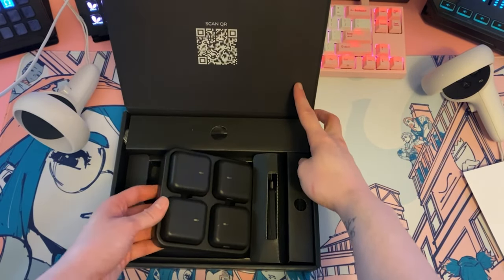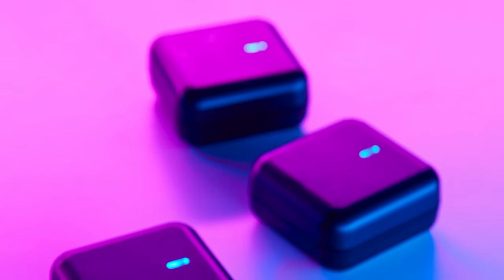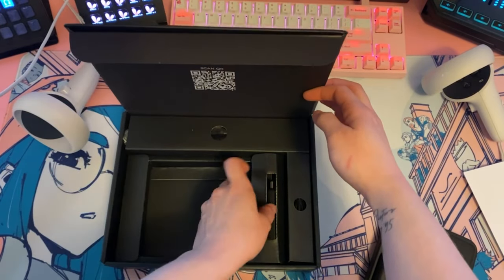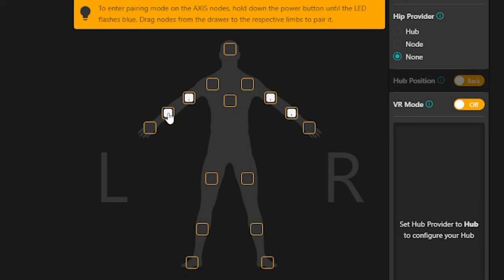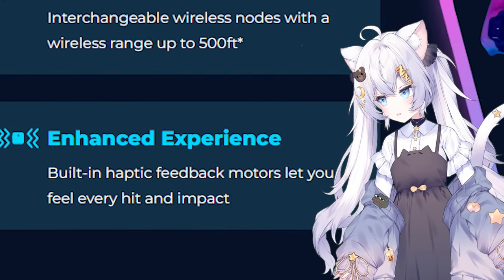The Access Lite kit comes with four wireless nodes, a charging dock, four straps, and four silicone pouches. The actual nodes themselves are flat and lightweight, which is nice, but they were dead when they arrived so I had to charge them before testing. These nodes are not just wireless — they're also interchangeable, meaning you can assign and reassign them to different tracking points. They're dust and water resistant and have a built-in haptic feedback motor so you can feel every hit and impact.